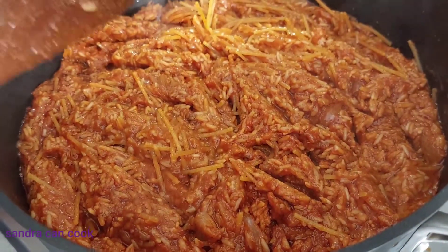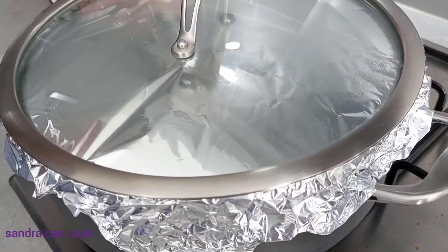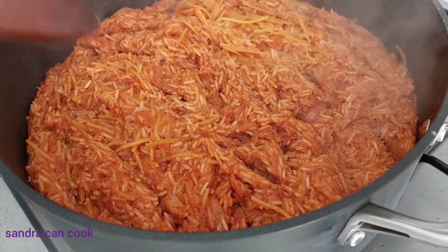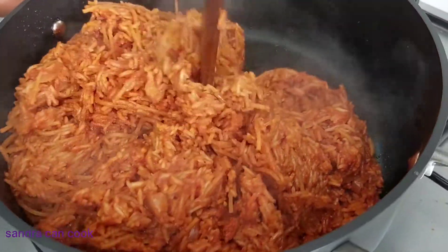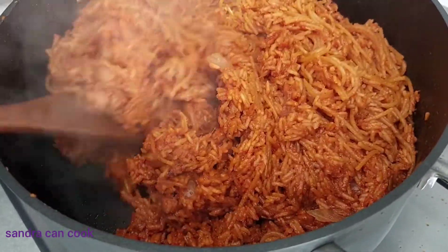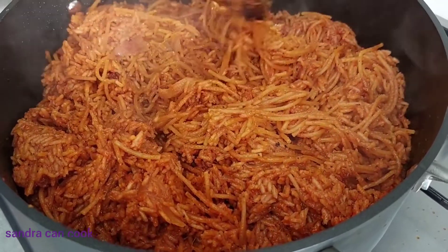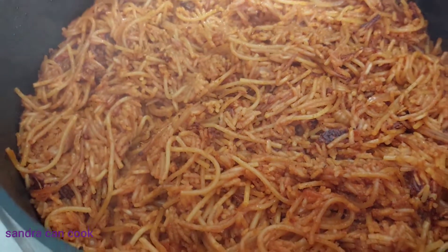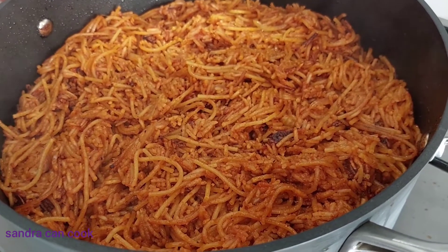It's still on the way, not there yet. We wait about three to five minutes and it should be ready. Final check — and yay! Our spaghetti and rice combo is ready, and my chicken is also doing very well. I'm going to give it a taste so I can give you guys very good feedback.